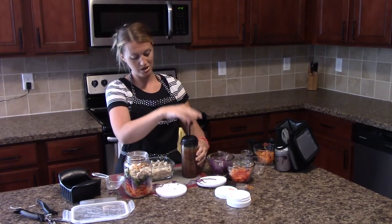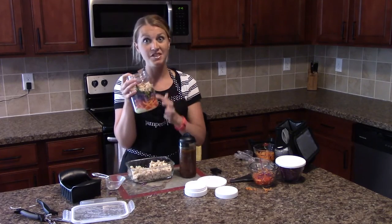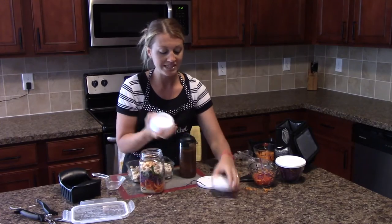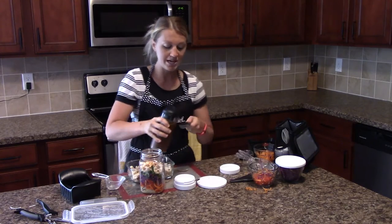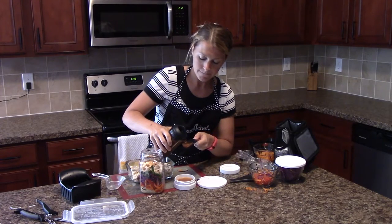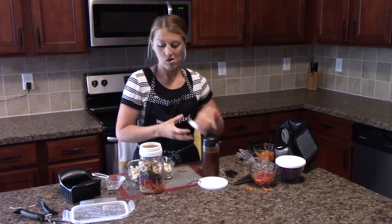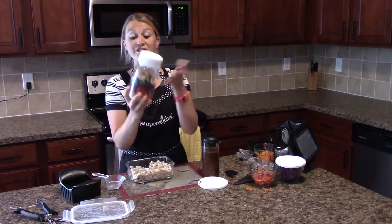I already made the Asian dressing in my measure mix and pour, and the recipe needs two tablespoons. This is why I love the design of this salad in a jar versus a regular mason jar — if you put your dressing in now it's going to get soggy by lunchtime. Pampered Chef has designed the lid to actually carry your salad dressing, which is awesome. I'm going to put two tablespoons of this Asian dressing into the lid, and then it just screws on the top with another lid on the back.